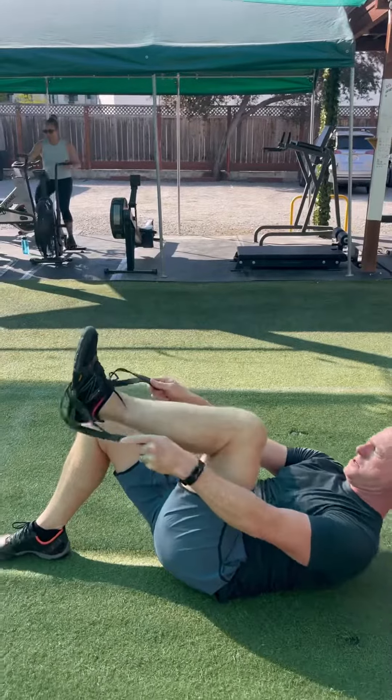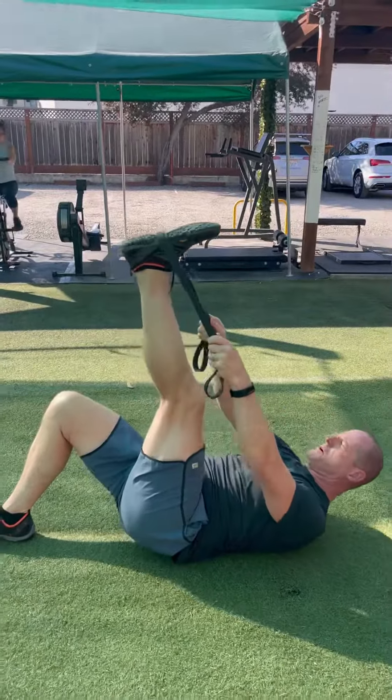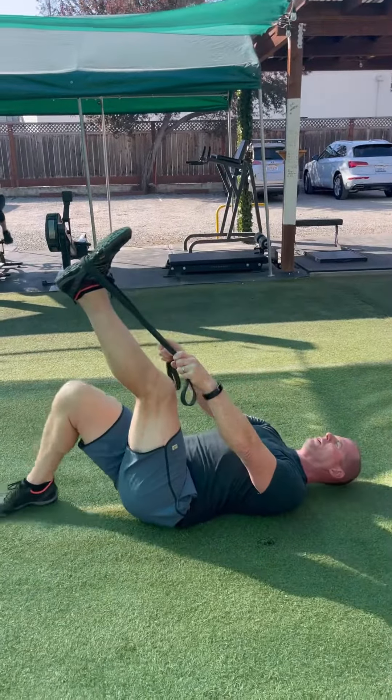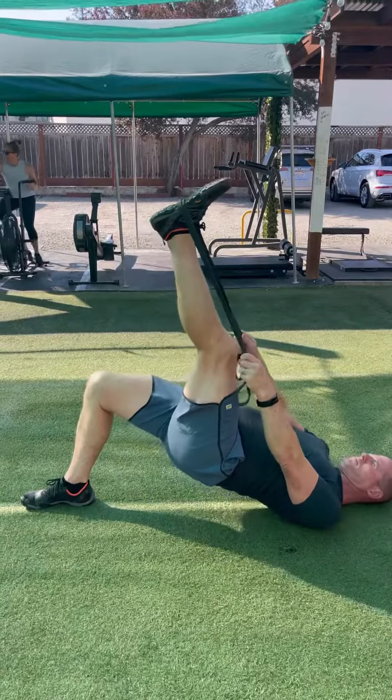Left leg straight up to the sky. Now drive the right foot into the ground — there's a good looking bridge, my friend.